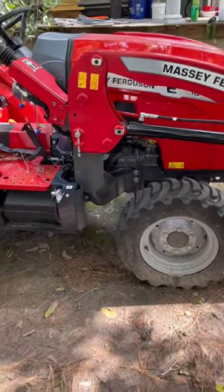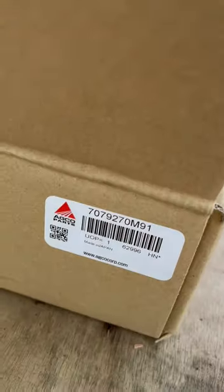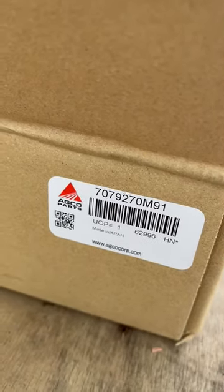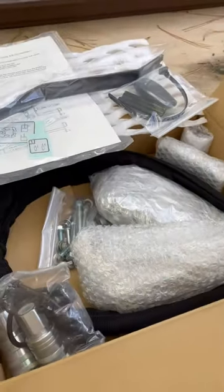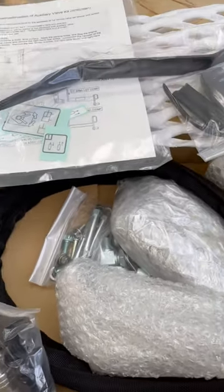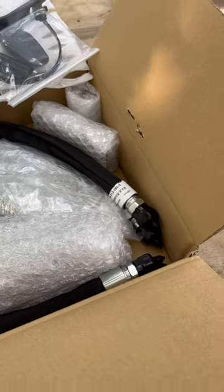I recently purchased the first valve remote set for the Massey Ferguson 1840E. I believe it's going to be pretty simple to install — not a lot of parts to it, and it's very well packaged.